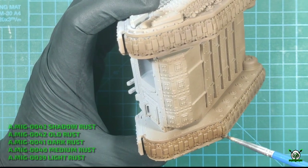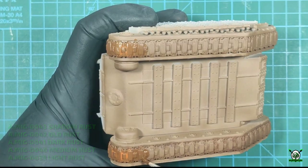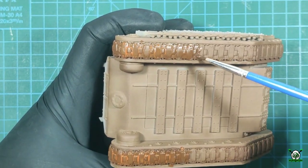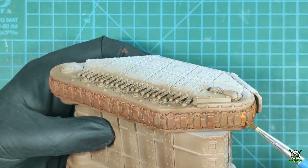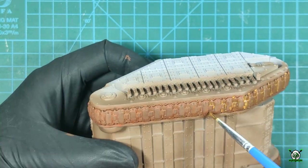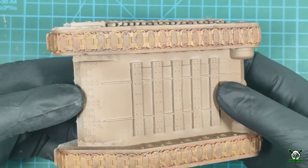To create a rust effect I use various types of acrylic paint, which I dilute with water and apply in layers. First I use dark deep colors like shadow rust, old rust, or dark rust. Then I apply lighter colors using medium rust and light rust paints. Once dry, the paint creates a patchy speckled effect I am after.